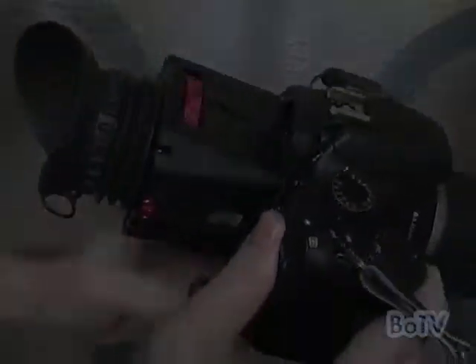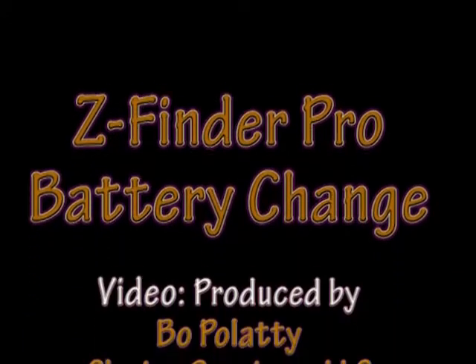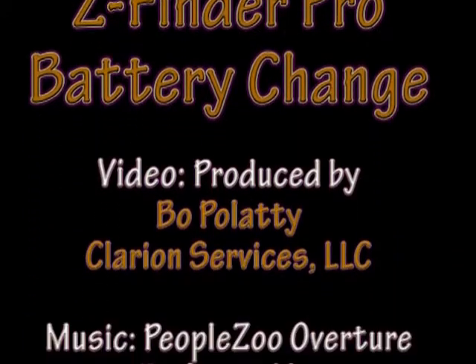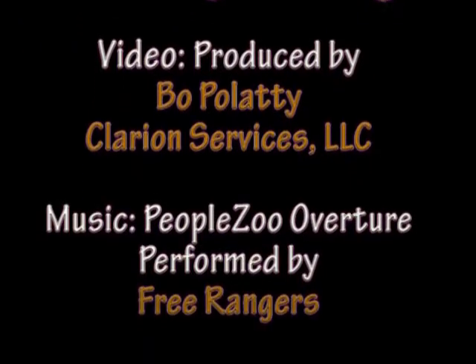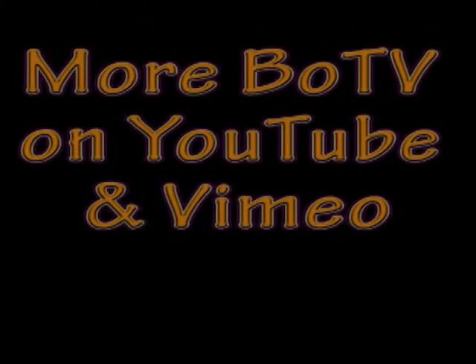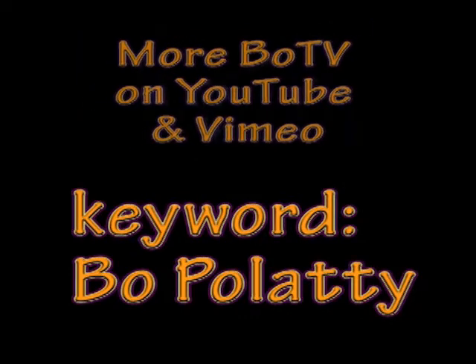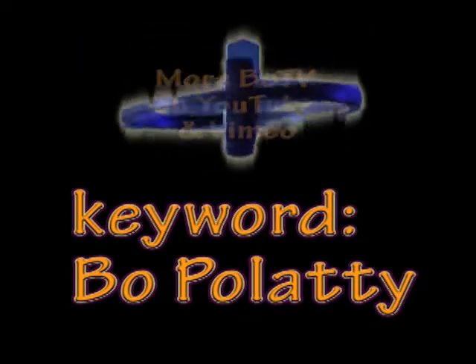If you have any comments or suggestions for future episodes, please leave them on the YouTube or Vimeo page where you see the video. Don't forget to subscribe to my channels. For more BoTV, just go to YouTube or Vimeo and search for Bo Pilati. Thanks for watching.